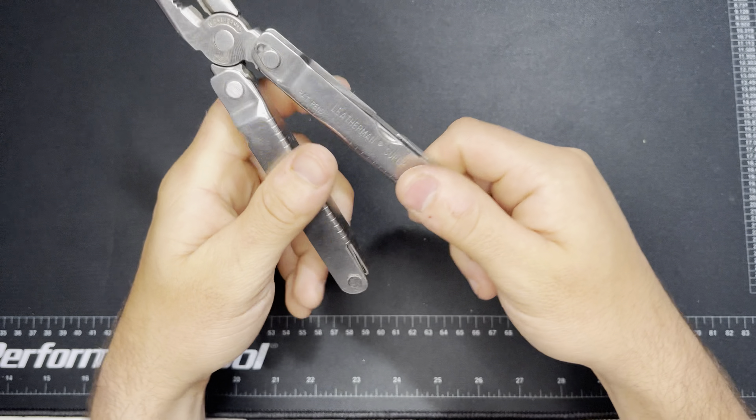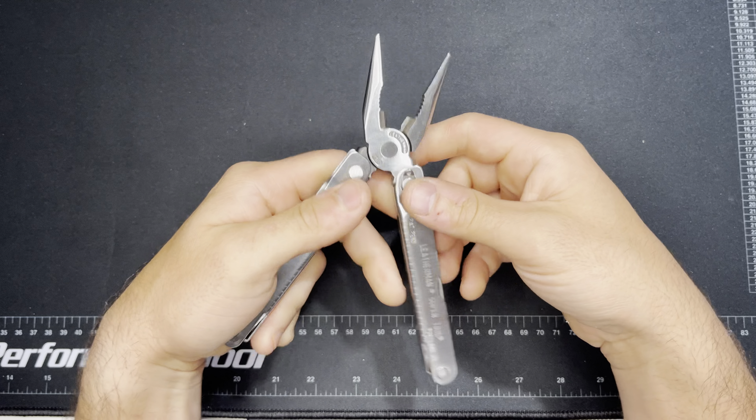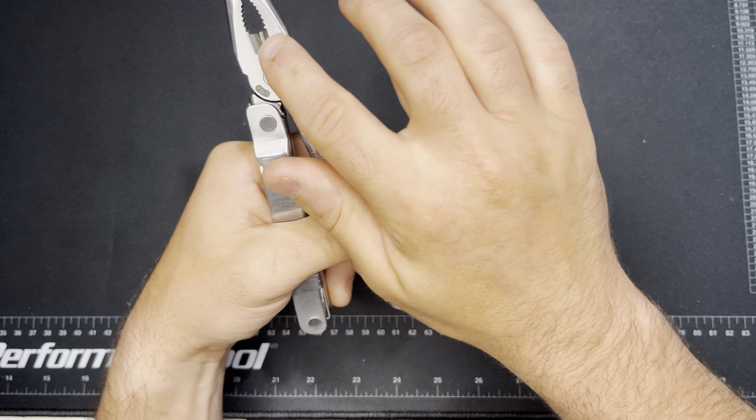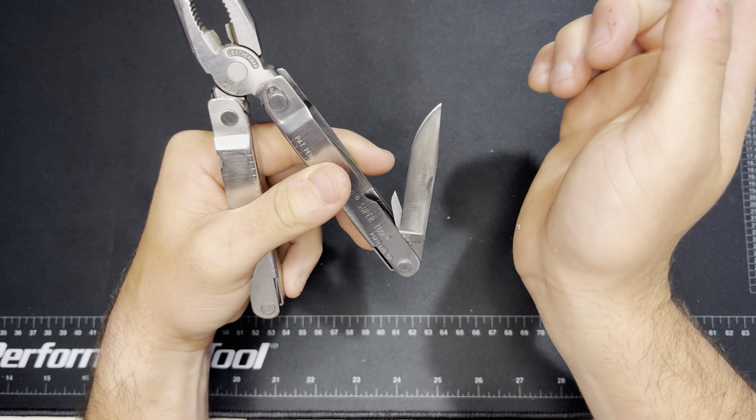These are the super nice, loose plier heads — they're amazing. Inside, beyond the regular pliers and needle nose pliers, you also get hard and soft wire cutters.